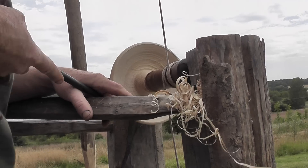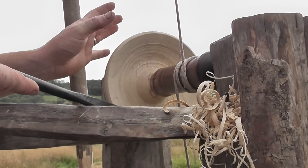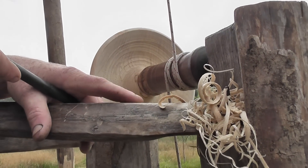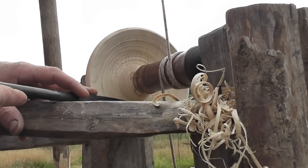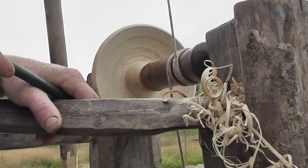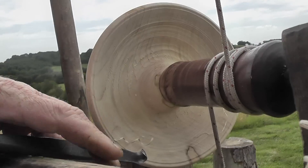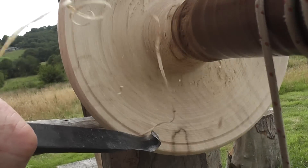The most difficult cut of the bowl is when you start this cut. The first part of the cut you're unsupported — the bevel is not resting on the wood and it's very likely to catch. So make sure you have a really firm grip, and I work excessively under the centre, almost right underneath where that mandrel's running. Try and be confident, keep the RPM up, take a very fine cut, and as soon as you create a little lip, you've got something for the bevel to rest on and then you're relatively safe.